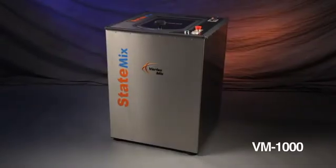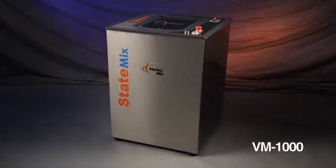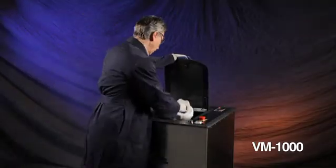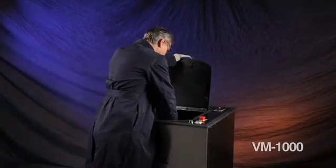The VM1000 is a standalone mixer that can handle up to 1000 grams or 2.2 pounds of material per batch. This unit is used both in a lab and for small production runs.